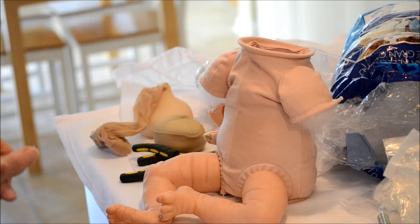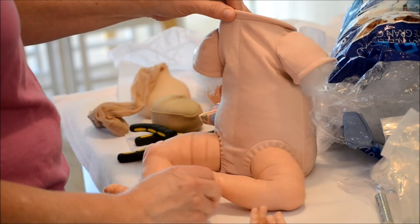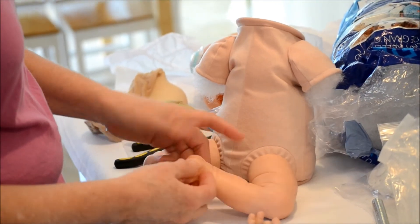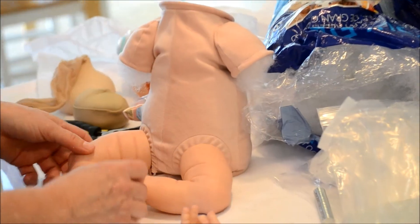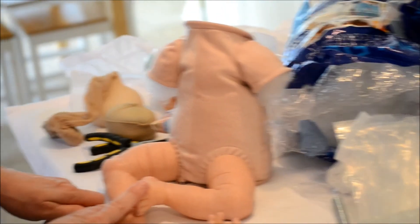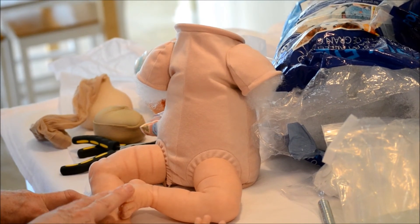I just wanted to give you a little peek because Franklin is starting to be assembled. I went ahead and put the legs on the body and I added some weight and fluff. It's just coming along — it's so cute. I just wanted to show you what was happening behind the scenes.